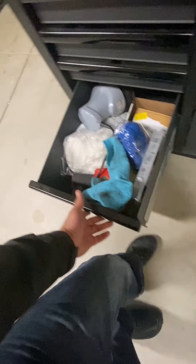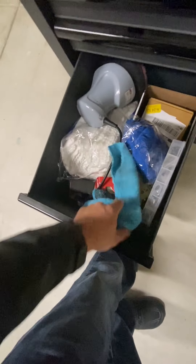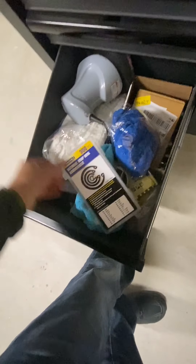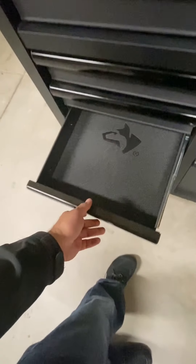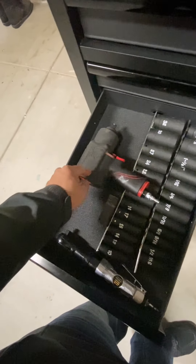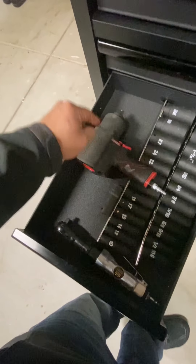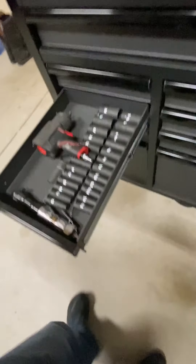Moving on — miscellaneous: microfiber cloth, some batteries, a snap ring variety pack. This one is empty. And this is my air impact from Harbor Freight. I thought this was awesome — it still is awesome — but it's a lot of hassle to take out and use.